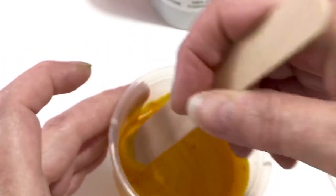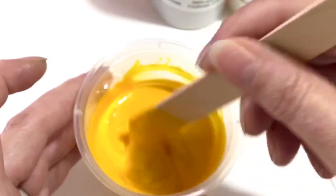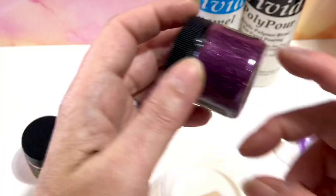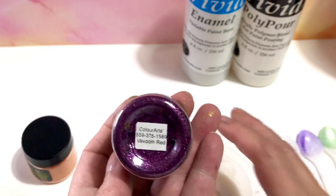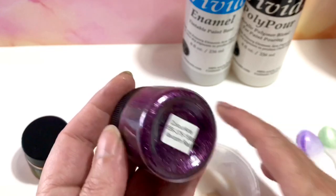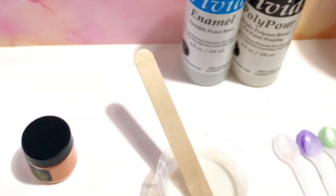And all the colors I'm showing now are available in my webshop. And now the last one — also one of my favorites: Vavum Red. So, you see this is called Vavum Red, and this looks pretty dark purple, right? So let's see how this turns out.